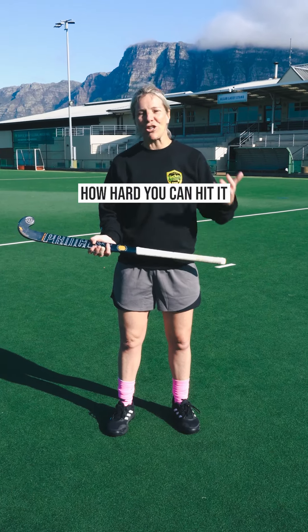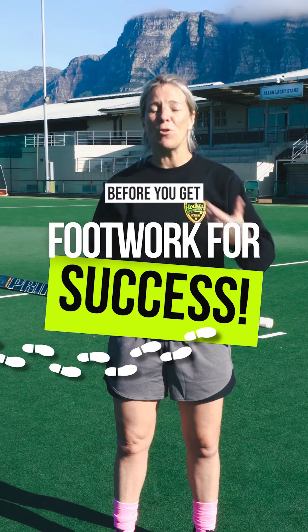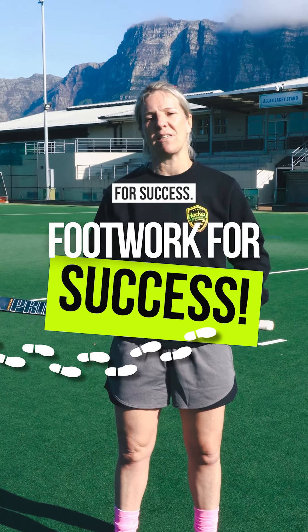Everyone thinks that scoring goals is about how hard you can hit it or your shooting, but the key thing is actually your footwork — the preparation before you get into the circle to set yourself up for success.